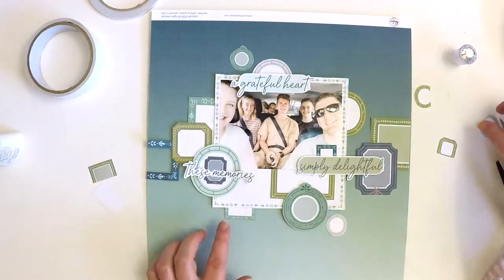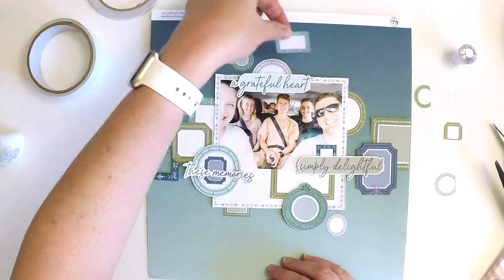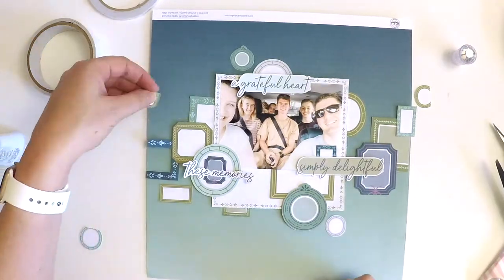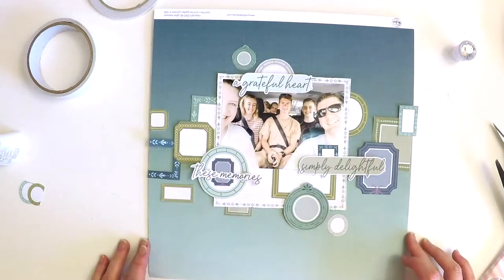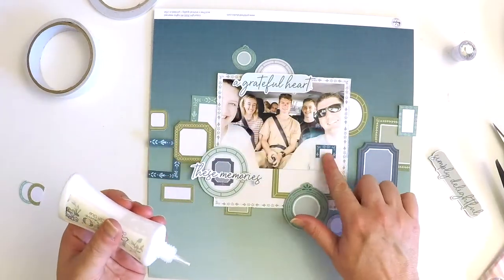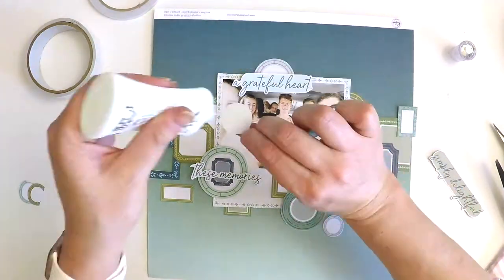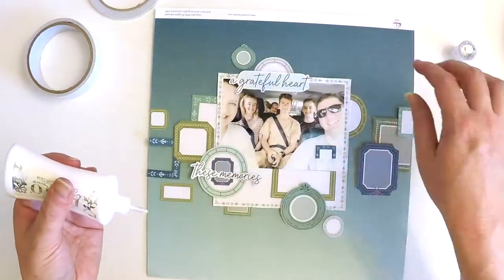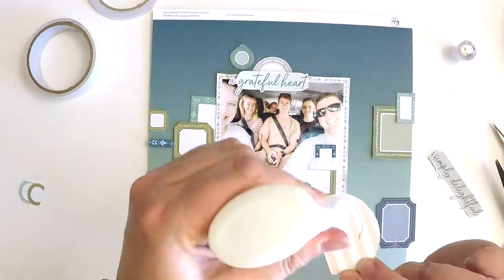The pattern piece is called 'Grateful Heart' and it's a page full of beautiful sentiments. I knew when I saw it that I could cut those three sentiments out and they'd still look like a beautiful embellishment without looking messy. I grabbed the three that really resonated with me and this photo, giving me three titles on my layout — and by positioning them in a triangle effect, they also wrap around the photo and draw your eye to the center.